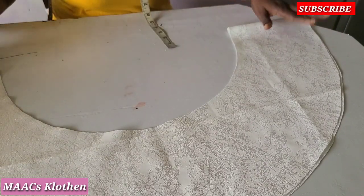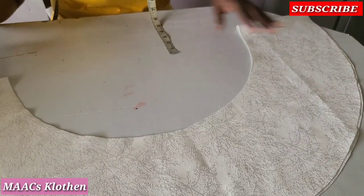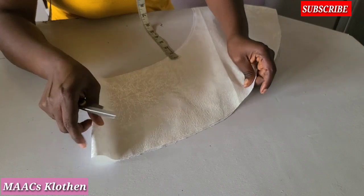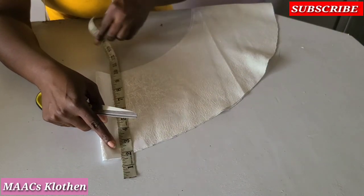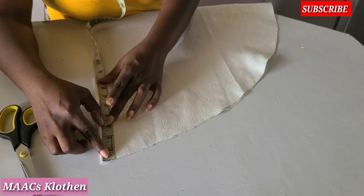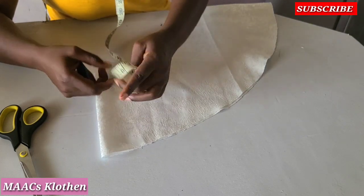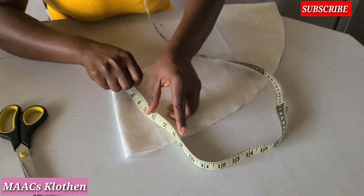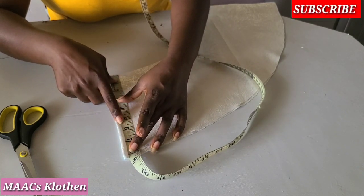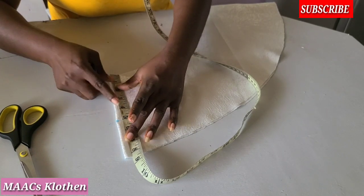The style I'm going to sew — the front part of the peplum is going to be short, so we are going to reduce one side. The client is going to wear the dress with high-waisted trousers, so it wouldn't be a problem at all. The 8-inch length we are going to reduce to 4 or 5 inches. I'm going to place it here and measure 5 inches, taking 3 inches from it.